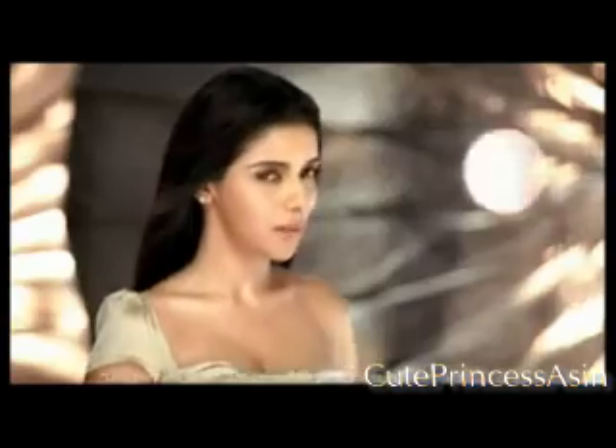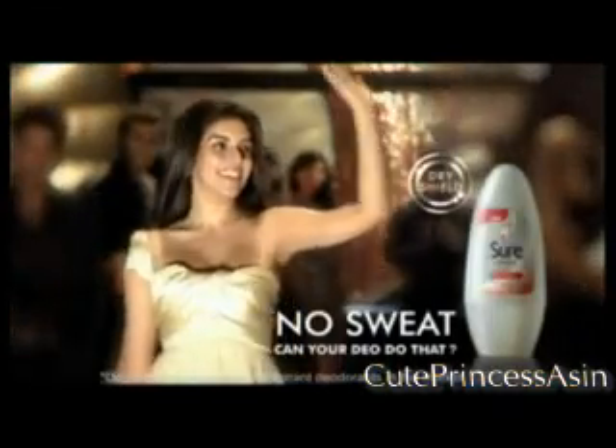No sweat. Can your Dio do the same? Sure Dry Shield. No sweat.